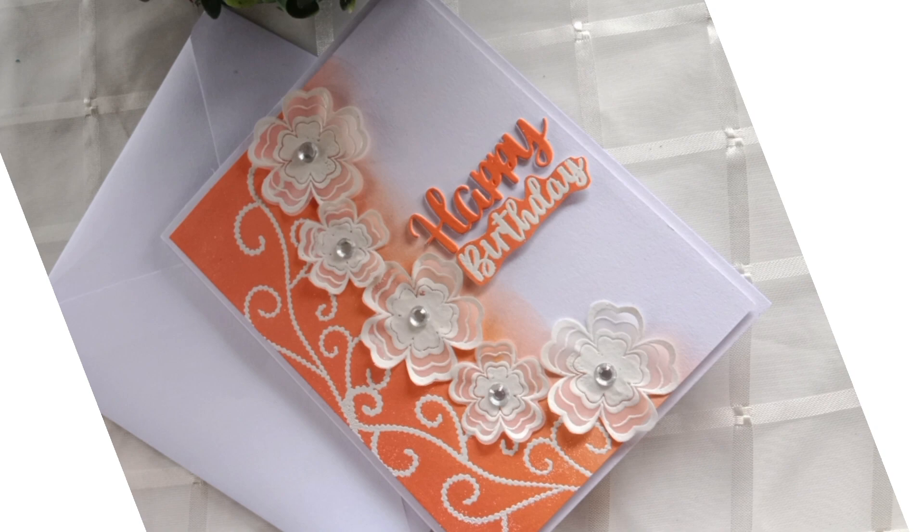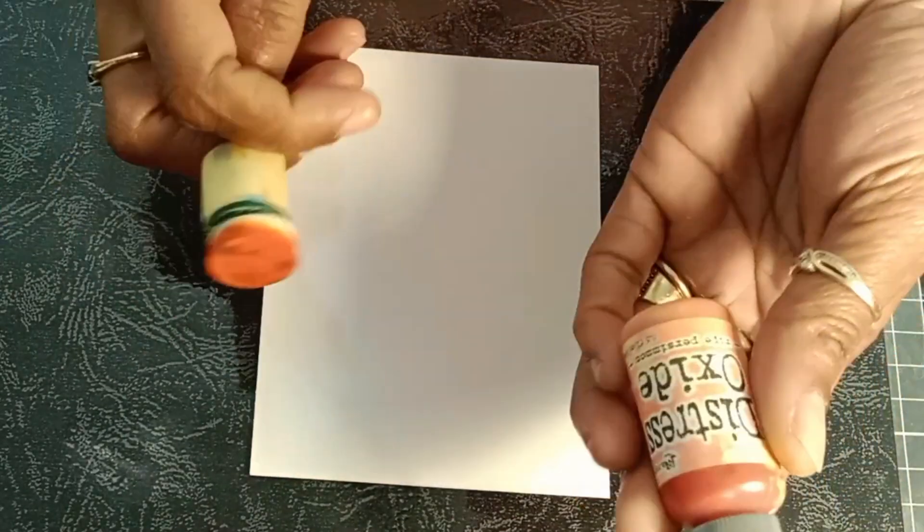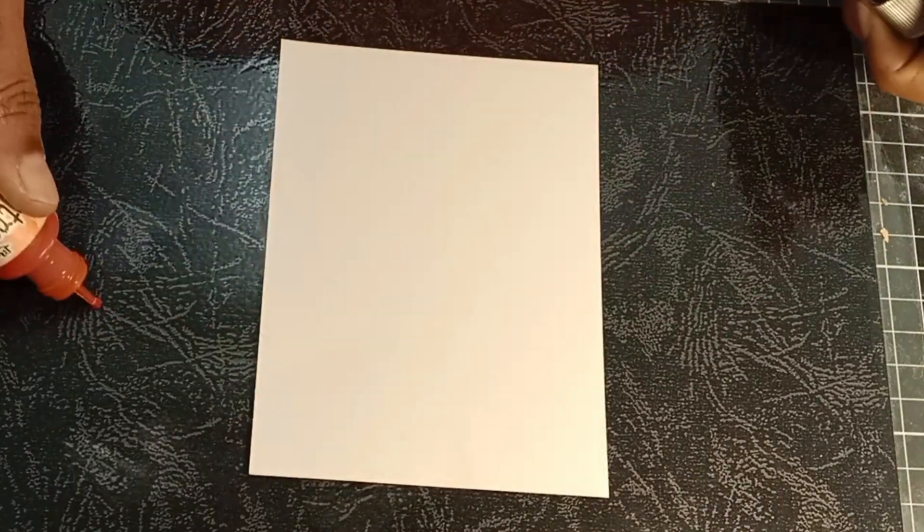Let's get started. Here I have my panel already cut to size — four by five and a quarter inches. I'm working on a laminated sheet as I will do some ink blending. I'm using Ripe Persimmon Distress Oxide, but you can try with any ink you may have.